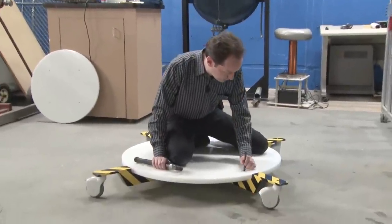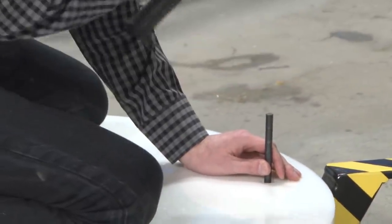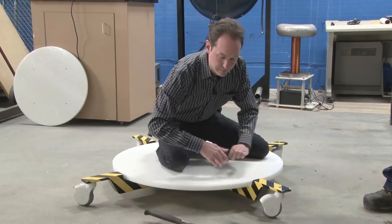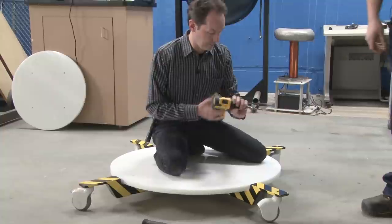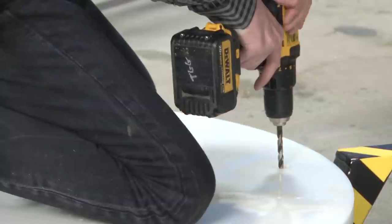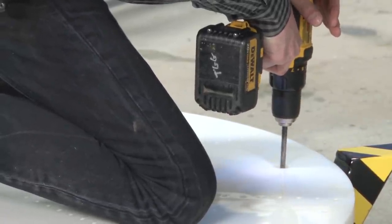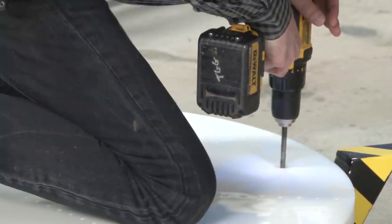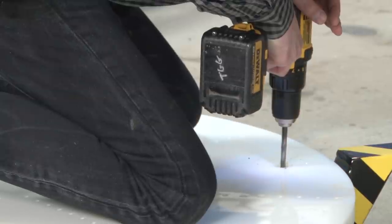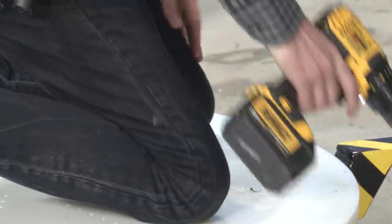I'll do the drill and tap and mounting work. Safety squints on.